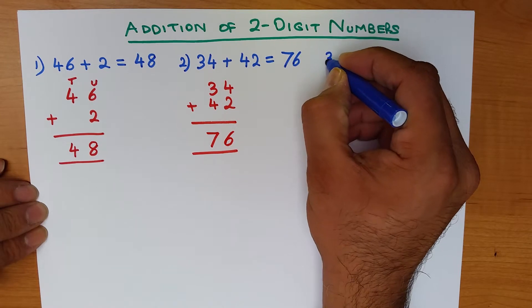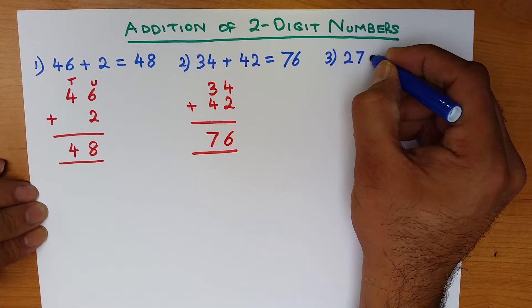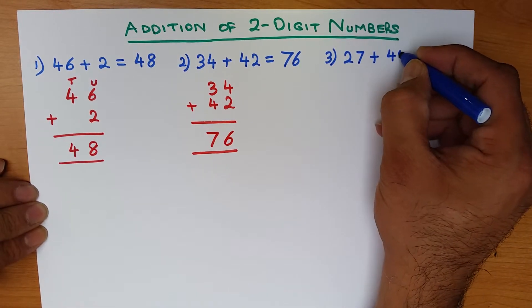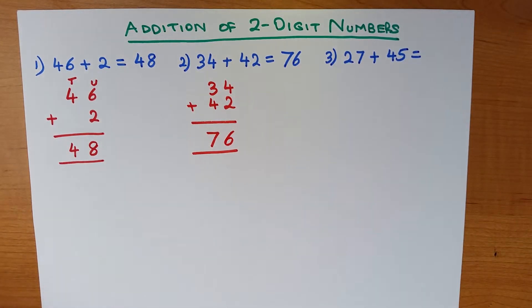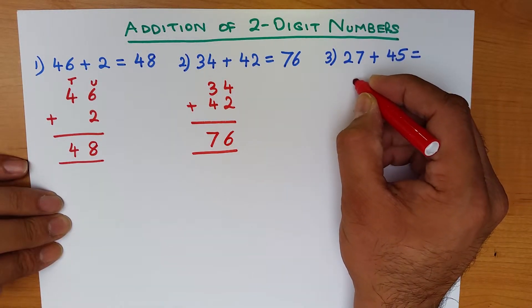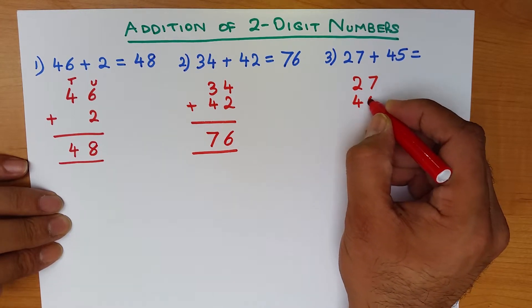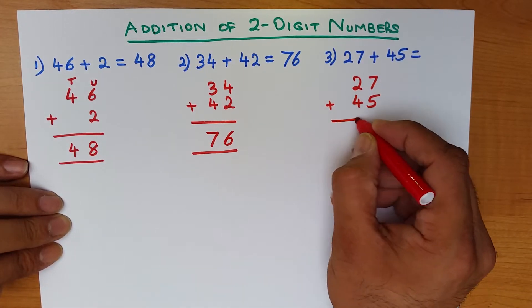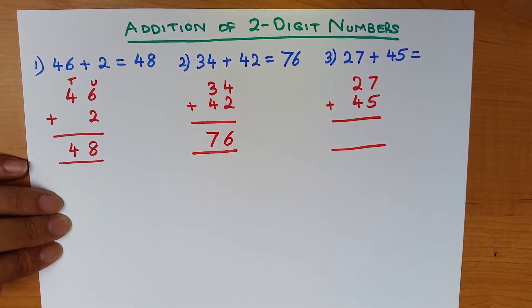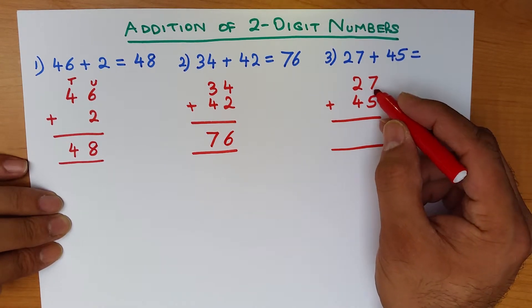Let's work through an example so that we know how to do this: what is 27 plus 45? Let's write this down in the vertical format — you have a go as well. We write down 27 plus 45. Don't forget the plus sign.